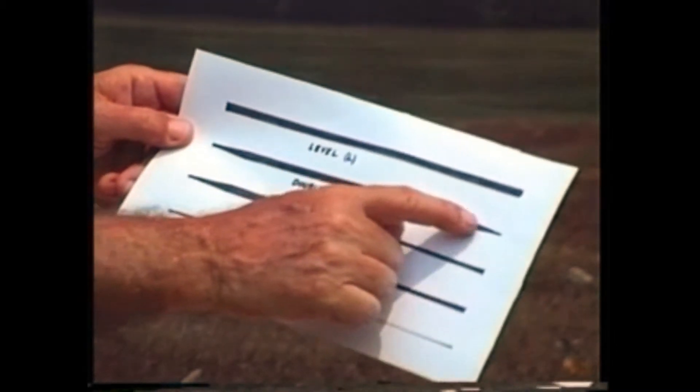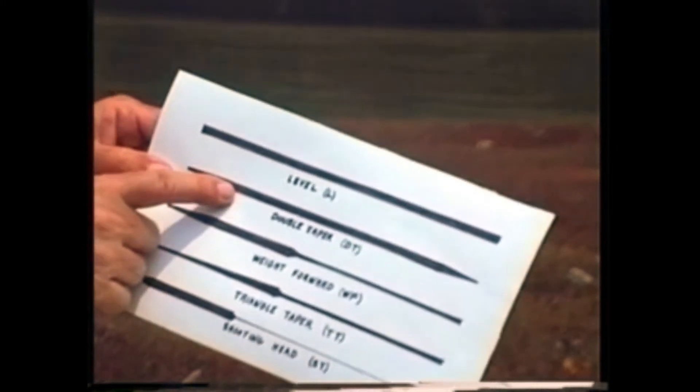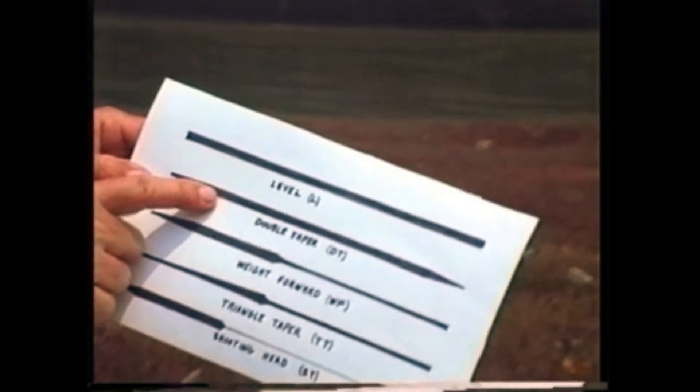The second type of line is Double Taper, symbol DT. The characteristic of this line is that both extremities taper down — this is the entire line from beginning to end, and both ends of the double taper are identical. This type of line is very used in delicate fishing for small fish in tight rivers where the fly must land softly on the water. It is not intended for long distances. Because both ends are the same, when one end is worn out, you can invert the line and use the other — giving it double the useful life of other lines.